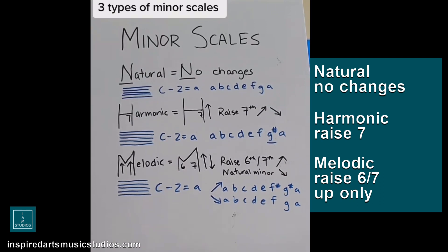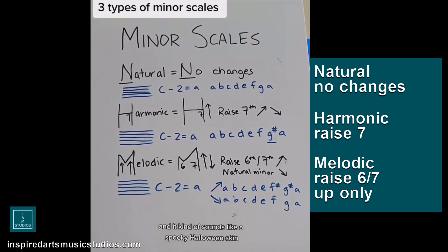A, B, C, D, E, F, G, A. It's literally just no changes, and it kind of sounds like a spooky Halloween scale.